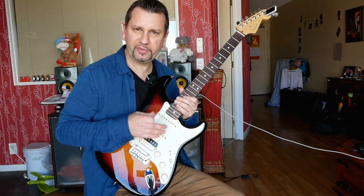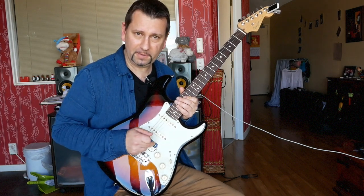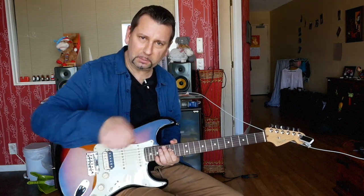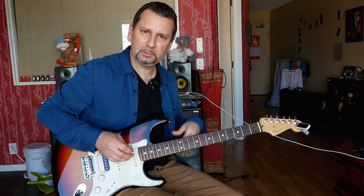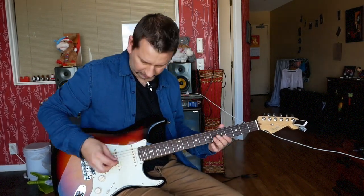So I bought some Fat 50s, and what I want to do is compare these V-Mod pickups with the Fat 50s. I'll play some chords and then I'll play some stuff through a distorted channel - see what you think, see what the differences are.